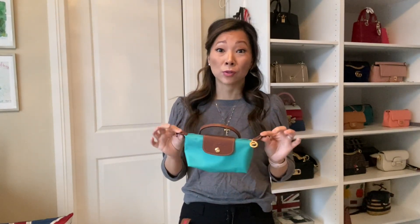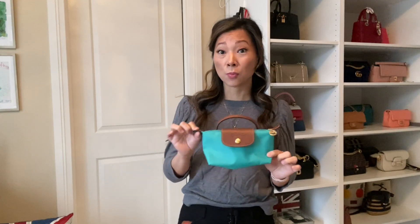It was really affordable — about $12 to $13 to do. And it just makes this little pouch, which is called a cosmetic pouch online, into a super versatile crossbody bag.